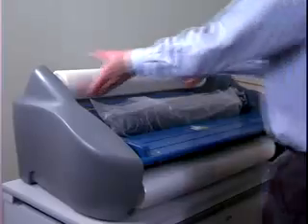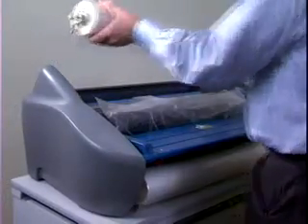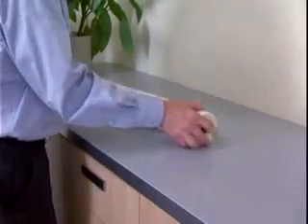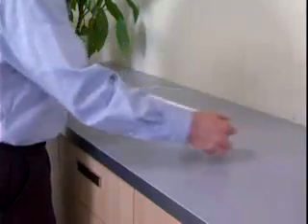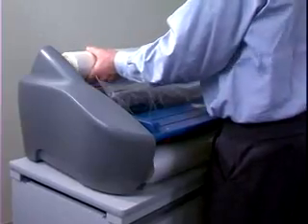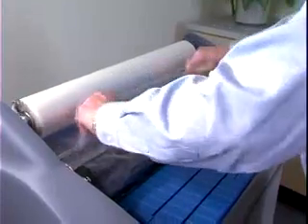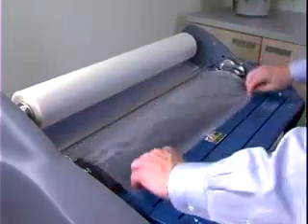Replace the feed table. Now remove the top roll of film in the same way. When you slide the new roll onto the shaft, the glossy side should be down and the film unrolling from the bottom toward the operator. Secure the film shaft into place. Unroll the film, tuck it under the idler bar and onto the existing film on the heat shoe.